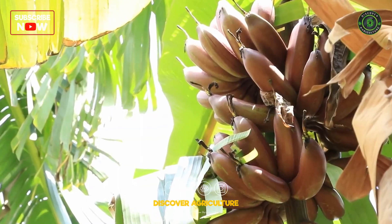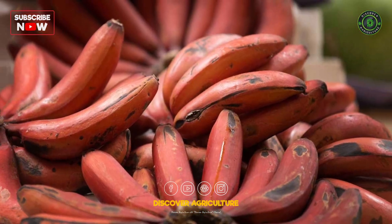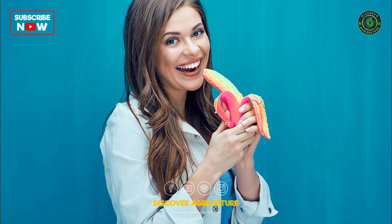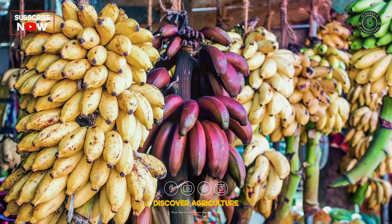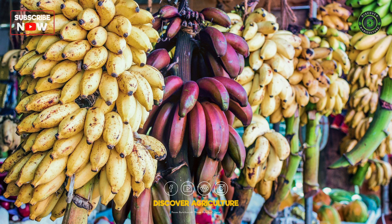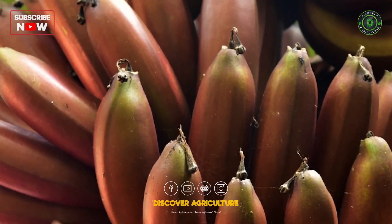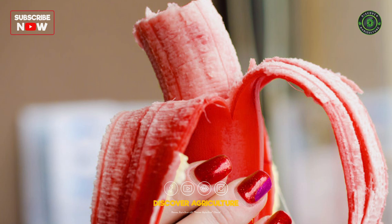Red bananas, scientifically known as Musa acuminata var. Zebrina, are a unique and delicious variety of bananas that are distinct from the more common yellow bananas. Red bananas are known for their striking reddish-purple skin and sweet, creamy flesh.